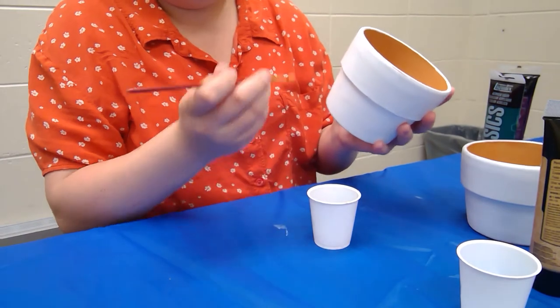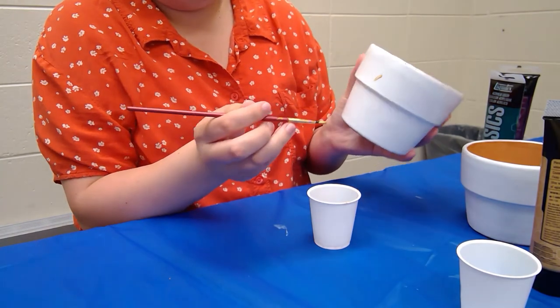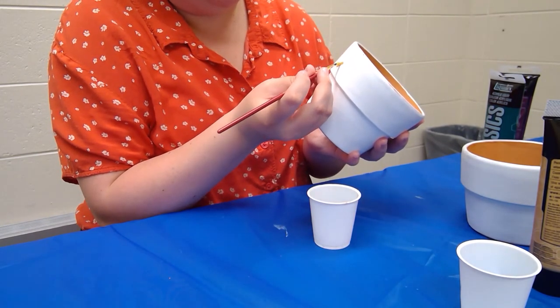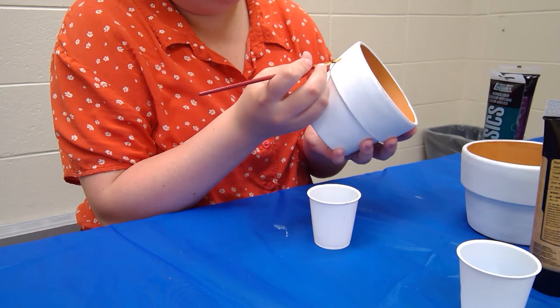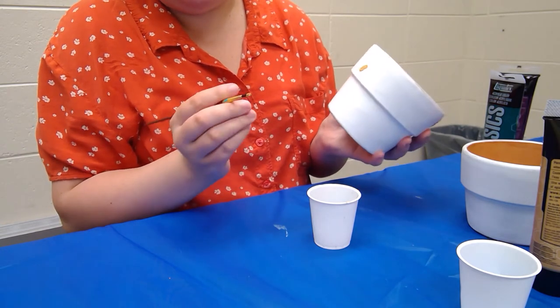For instance with this white one I'm probably just gonna do some abstract shapes, maybe some dots. Again with all of this you're probably gonna have to do a second coat of whatever you do, but the color is gonna be so nice just because you put the white on there.